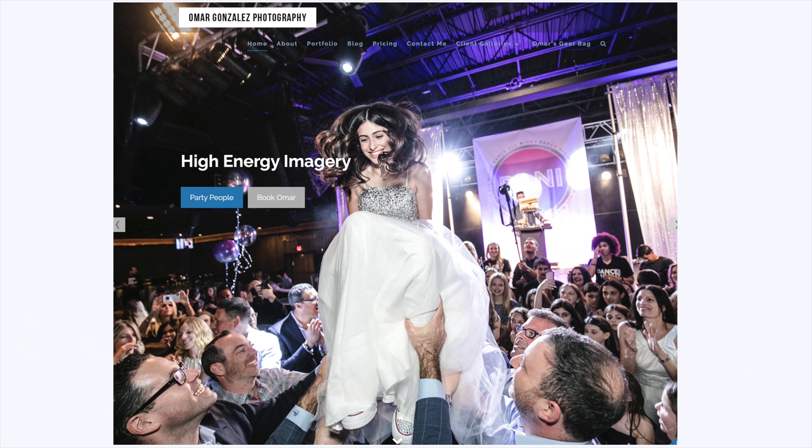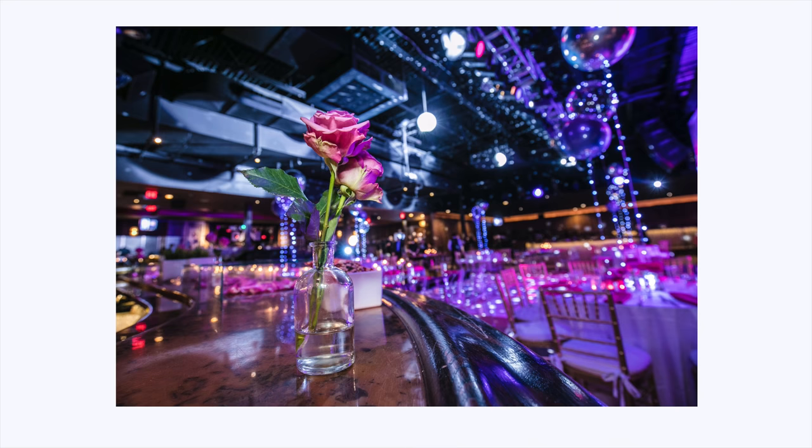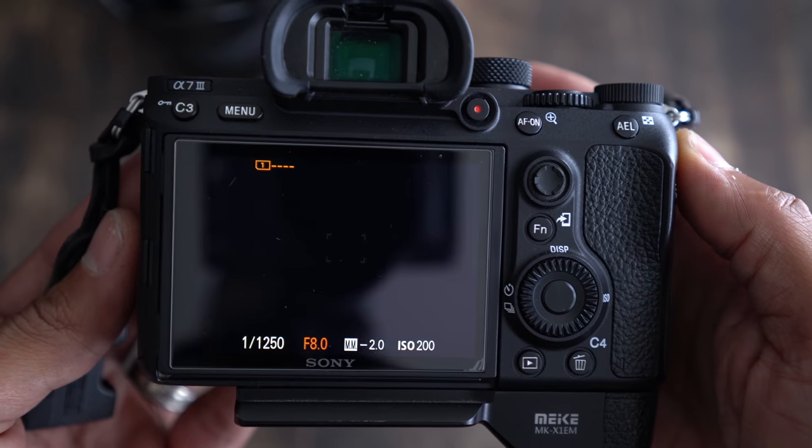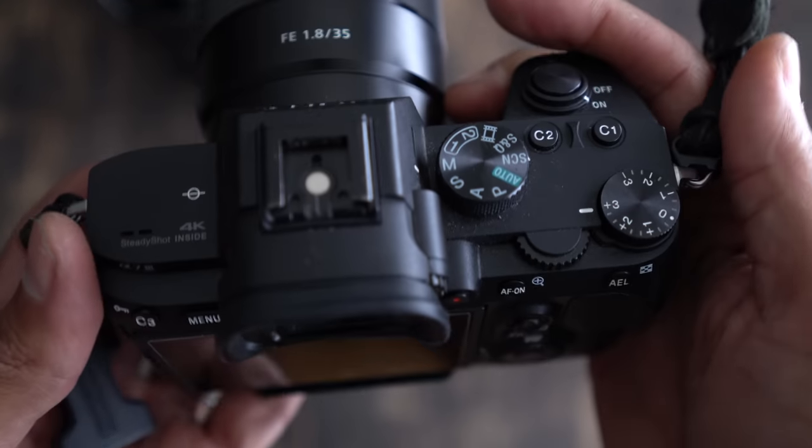Hey guys, Omar here. My name is Omar Gonzalez. I'm a professional photographer in New Jersey. I shoot mostly events, bar mitzvahs, bat mitzvahs. I do a lot of portraits of kids and families. And I've been using the Sony a7 III for almost a year now.